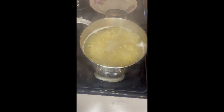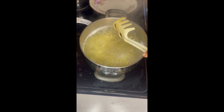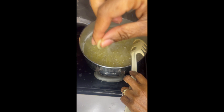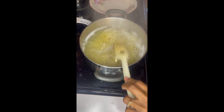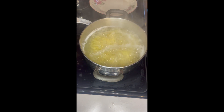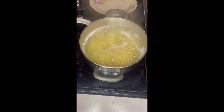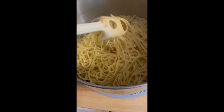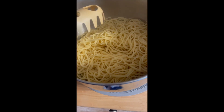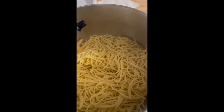Cook them al dente, which means cook to taste or according to the packaging directions, which will usually take about five to ten minutes. Test your spaghetti noodles to see when they are ready. Once they are ready, drain off the water carefully and then place the noodles back in the pot. Stir in a touch of olive oil and voila — your noodles are ready.